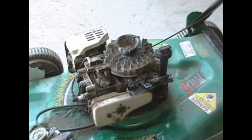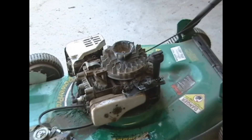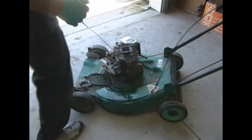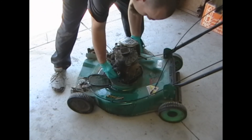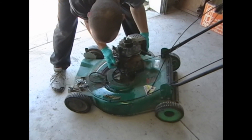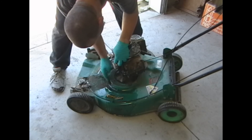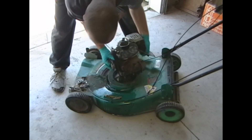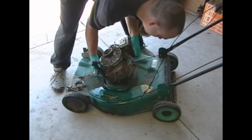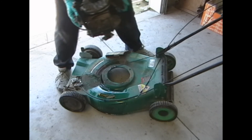I undid the drive belt, undid both linkages that go to the carburetor and the engine brake. Let's take the motor off. She just does not want to cooperate. And there we go. Motor's out.